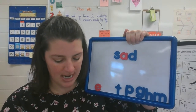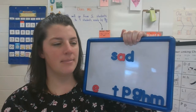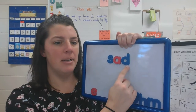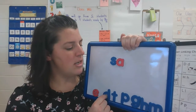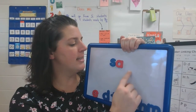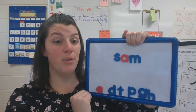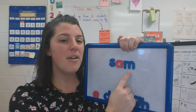Now I'm going to change it. I want it to say the name Sam. S-A-M. Does our letter match the sound we hear? Sam. No, it does not. Can you replace that D with the letter you hear at the end of the word? Sam. What letter is going to go there at the end? Did you put the letter M there? Sam. That's the sound I hear.